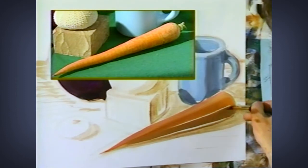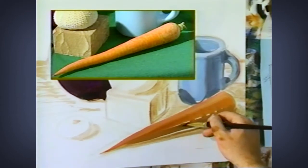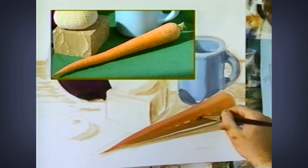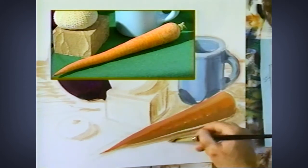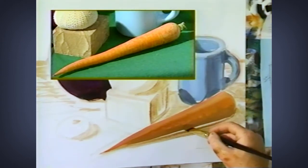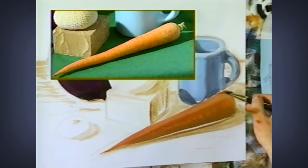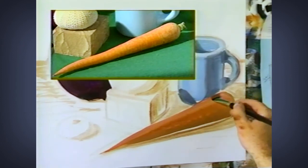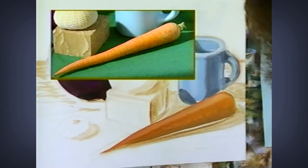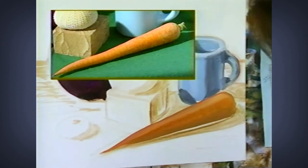Now we have some strokes following the contour of this carrot, and I'm going to hint at those with a stroke like this. We have our highlight, our middle value, and our shadow color on here. On convex objects, the darkest dark is not on the edge, and the lightest light is not on the edge either. So I'm taking a little piece of that shadow and running it along the lighter side of the carrot, and this will help create more three-dimension.